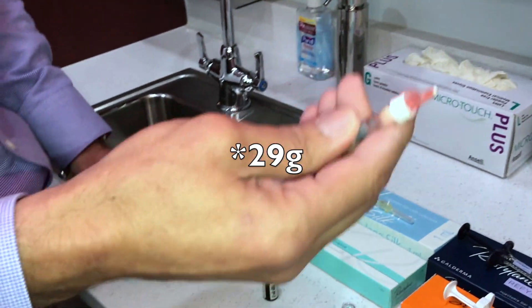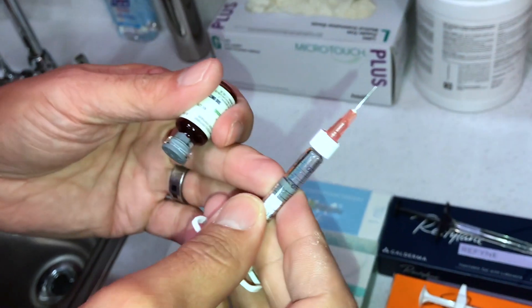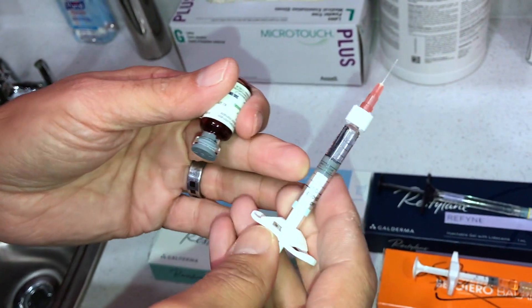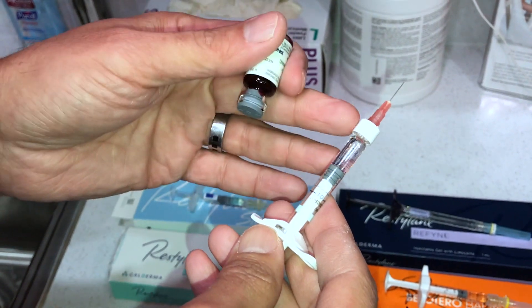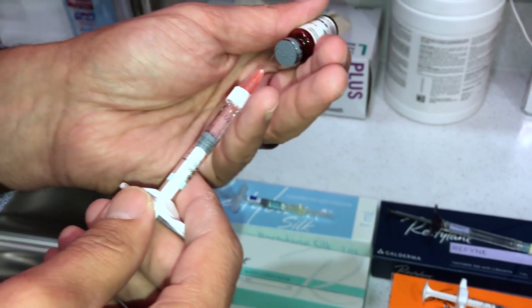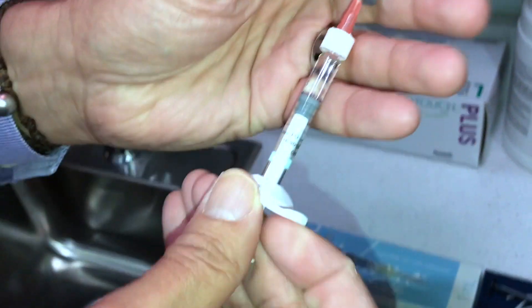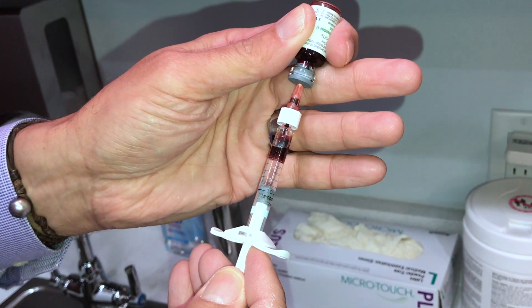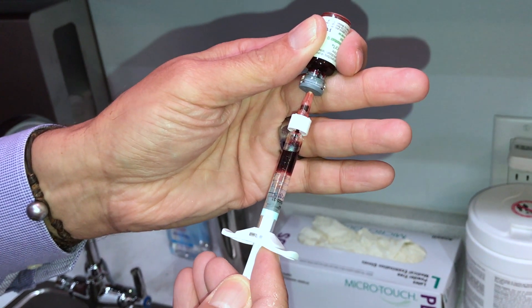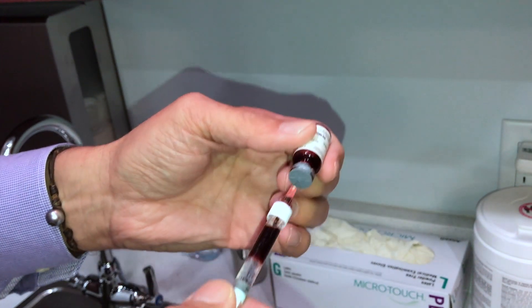I'm going to start with Lift. As you can see, it uses the needle that comes with it — the 30 gauge — and I'm going to see if I can aspirate. Keep in mind this syringe is half full, which means I can withdraw it much further than if it were full, creating a lot more negative pressure. The blood is freely flowing. I put it in, I aspirate, and voila — there is blood coming into the syringe. So it actually works with Restylane Lift.